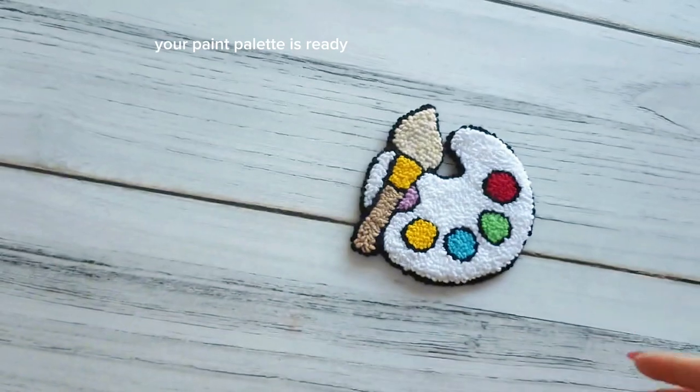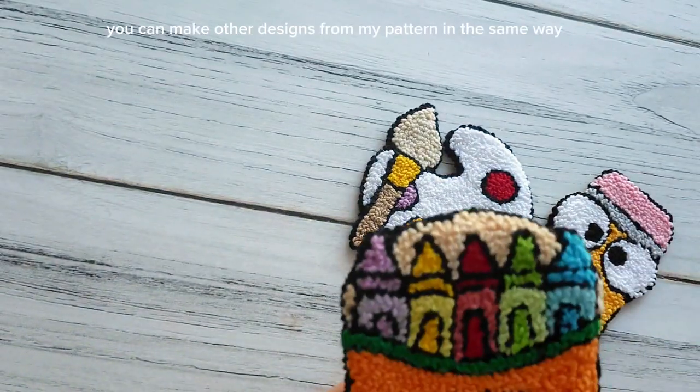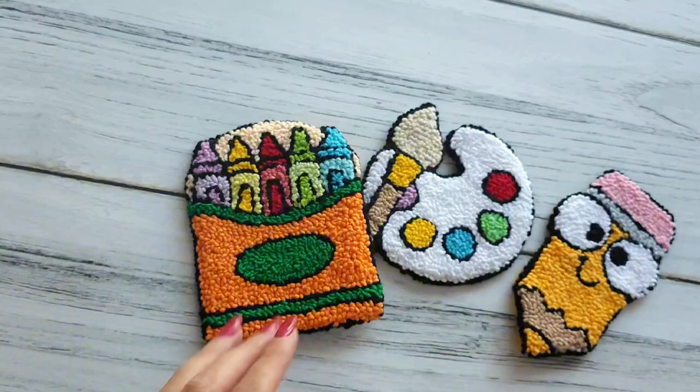Your paint palette is ready. You can make other designs from my pattern in the same way. Thank you for watching.